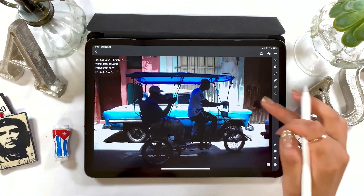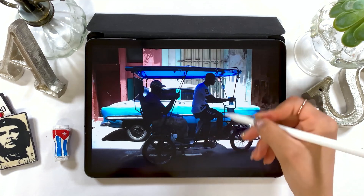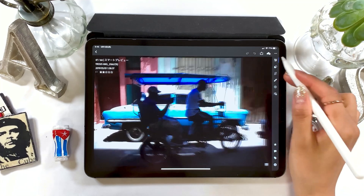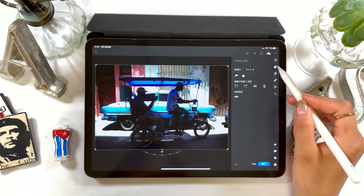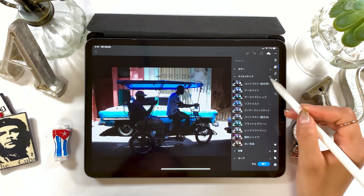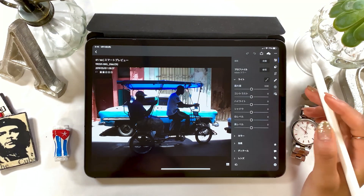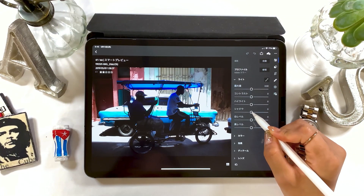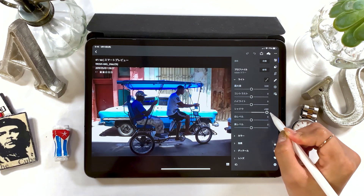I'm going to work on something using this image and show you how to brighten a dark image. In the tab on the right, there are options to adjust hue and tone, add filters, or trim. Go ahead and start with Tone Adjustment. Under the Light tab, move the slider for shadows towards the right. Right now it's kind of too dark, so as you move the slider, it gets easier to see the image.